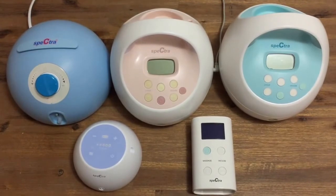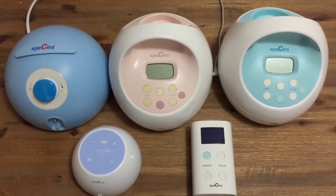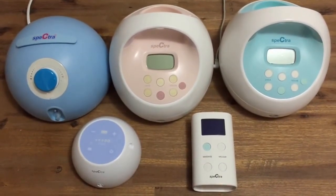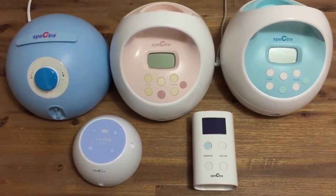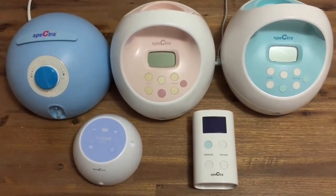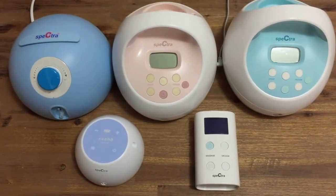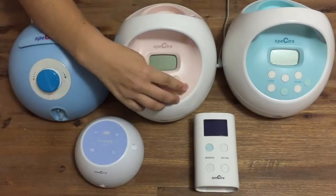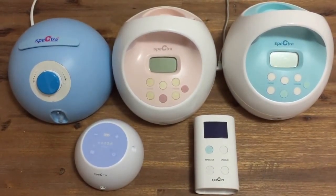The next hospital grade breast pump is the Spectra S2. It's a little more advanced than the G350 and you can vary the suction strength and the cycle speed independently of each other, giving you more control. The Spectra S2 has a let down mode, which is a light fast mode of pumping designed to encourage your milk to flow, and a night light perfect for nighttime expressing. There is also a timer function to help you monitor your pumping times.